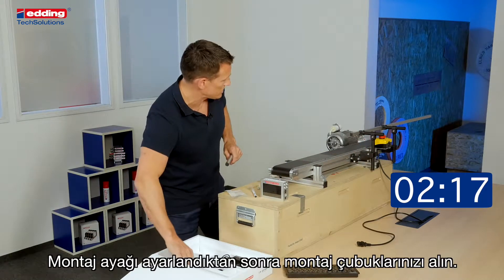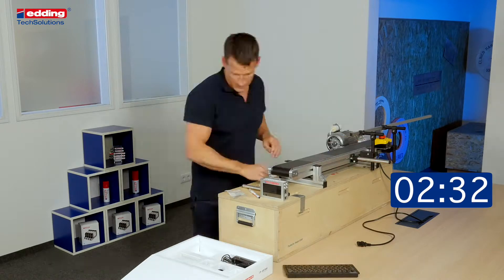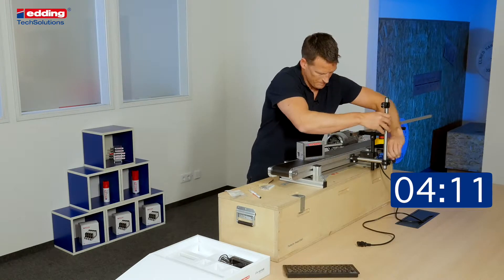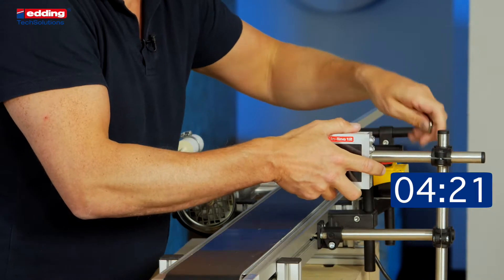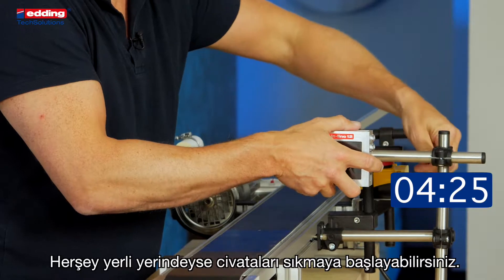After you adjust the base clamp, get your guiding bars. With the height adjustment, make sure you are aligned behind the guide bar. If everything is in position, start to tighten up the screws.